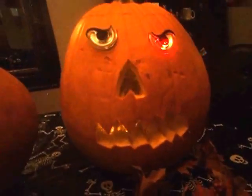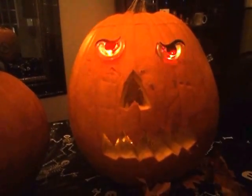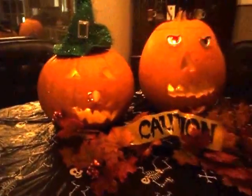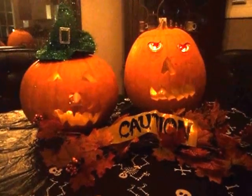And then here's my husband's pumpkin that he did. Those are our pumpkins that we did this year for Halloween 2014.